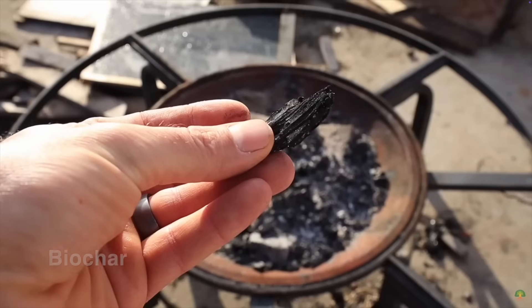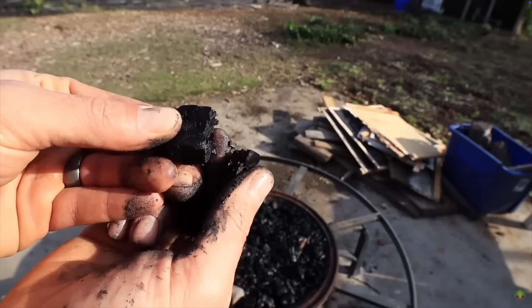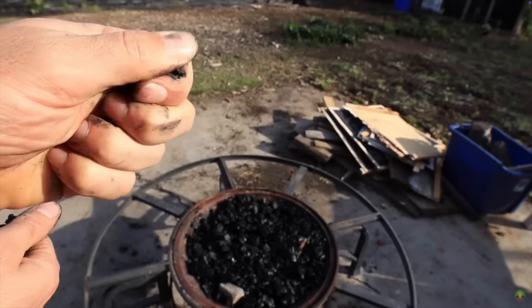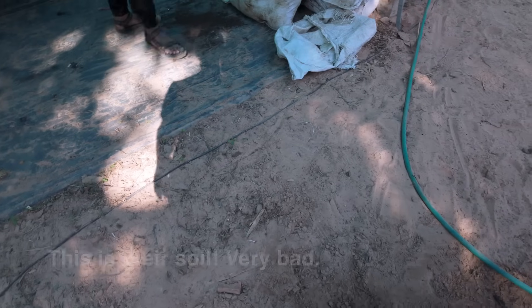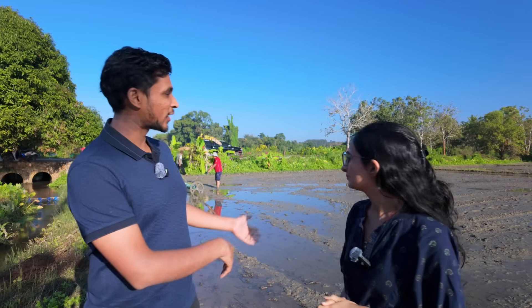We also use rice husk biochar. Biochar is made by taking organic materials and burning them in a low-oxygen condition to create a really carbon-rich material that you put back into the land. It acts like a sponge — it's not really a nutrient itself, but it holds a lot of nutrients. You can charge it with whatever nutrients and biology you want and they stay in the air pockets inside the biochar. This is really great when you're starting with very poor soil, like 0.2 percent organic matter — literally almost nothing left.